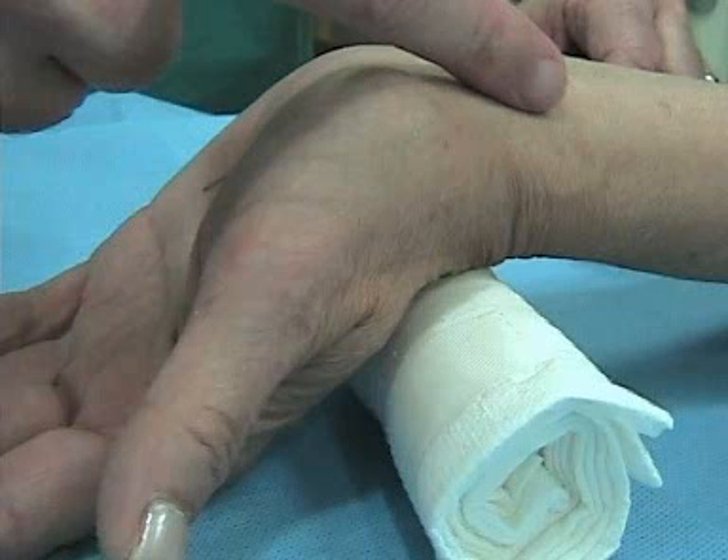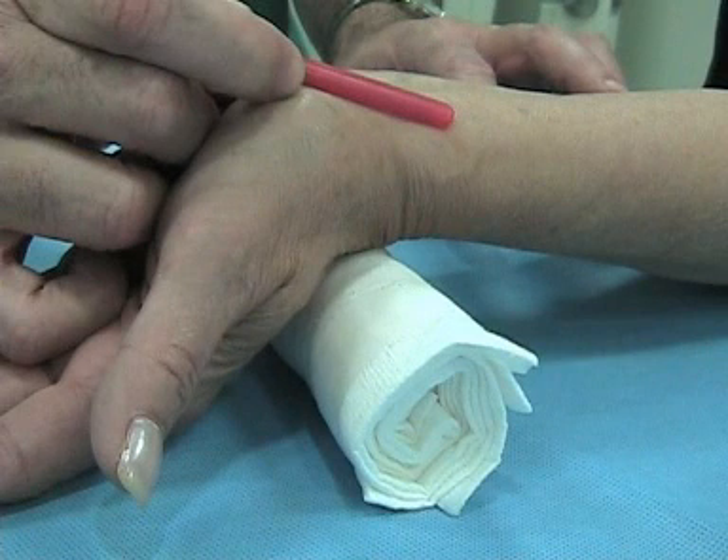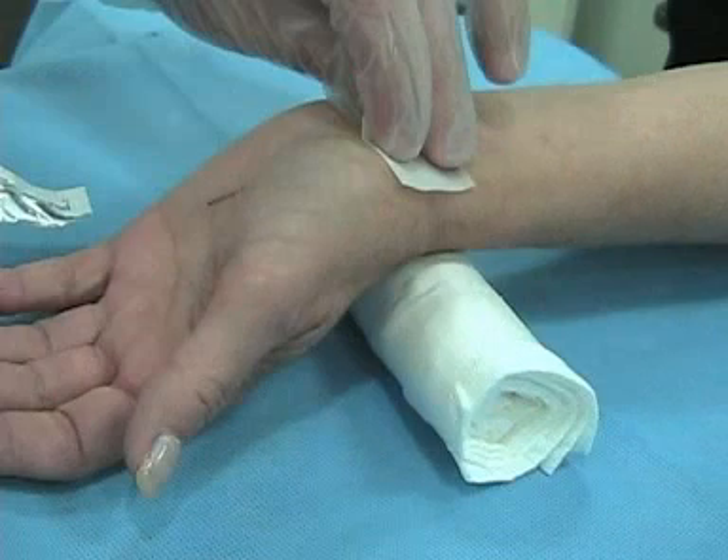You've cranked the wrist back — don't overdo it because you can get a median nerve stretch. By extending the wrist you get a much straighter shot. I'll illustrate that with the red cap of a needle: when the wrist is extended, you get a straight shot into the artery, which makes life a lot easier.